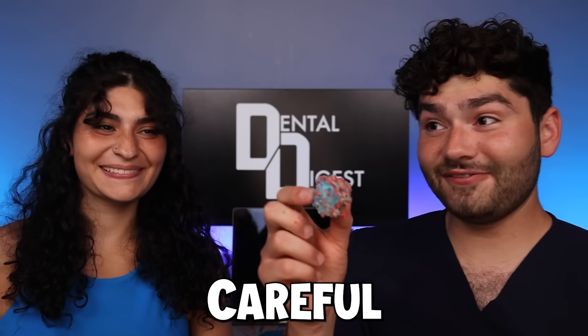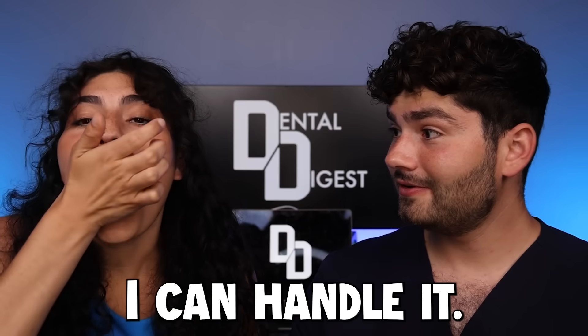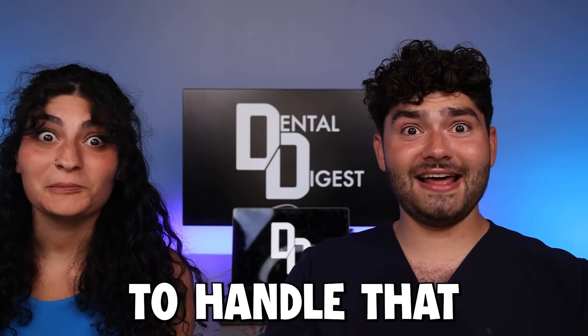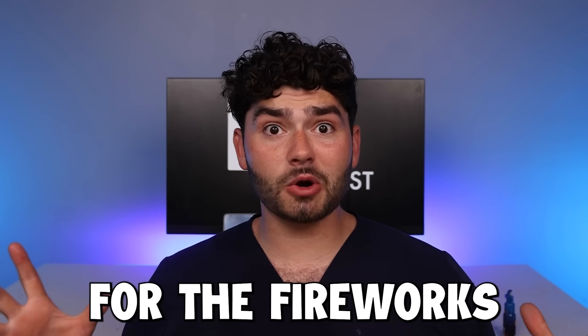Hey John, do you want to try one? Why not? Careful, they got a kick — I can handle it. She definitely couldn't handle that. Now that it's dark out, it's time for the firework show.